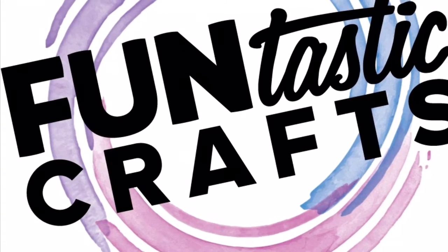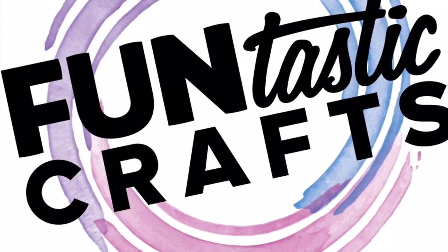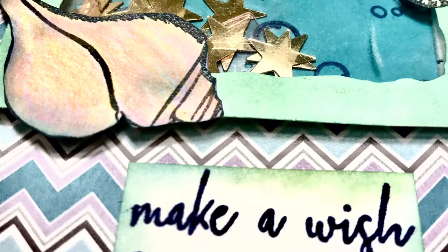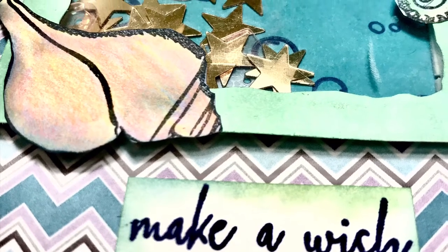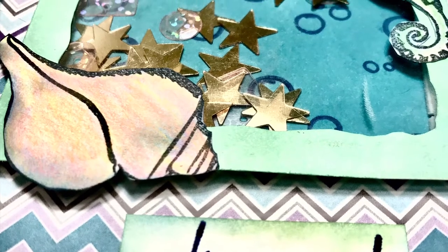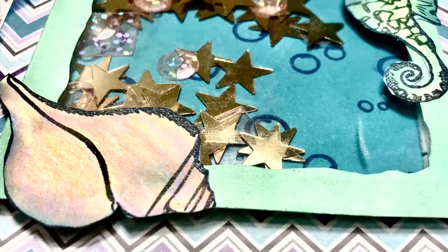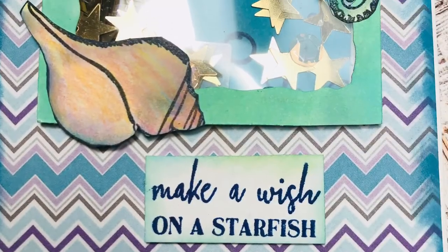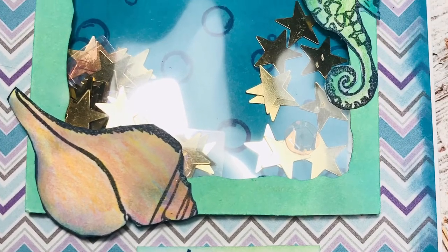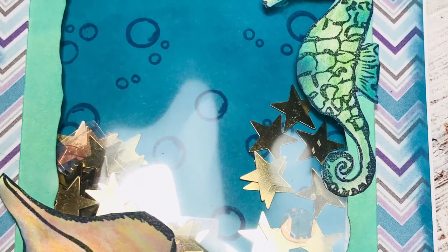Hey everyone, this is Charmaine from Fantastic Crafts. I hope all of you are having a wonderful Wednesday. Wednesdays are usually a fun video and today I have this gorgeous shaker card that I created on Periscope, but I decided I would edit the video so I could let you guys all watch this process with me. It was really fun. I don't usually make shaker cards and if I do make shaker cards I'm not that great at it, but I was able to create this card and I was very happy.